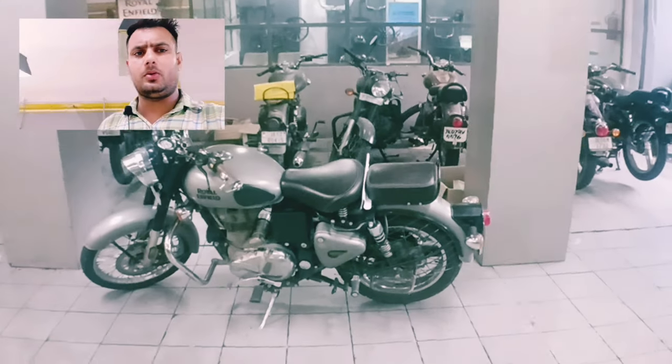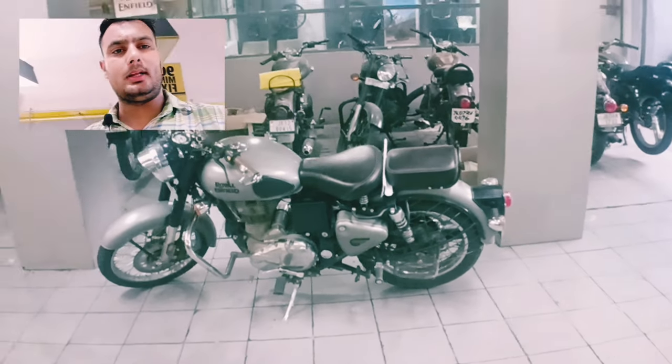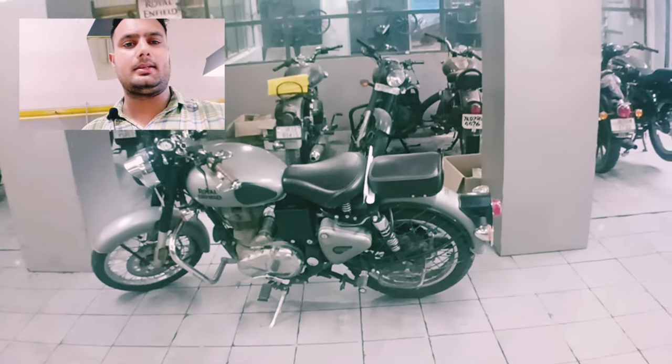Hello friends, how are you? I'm looking forward to showing you a classic bike. It has a little water issue — there is water in the engine.